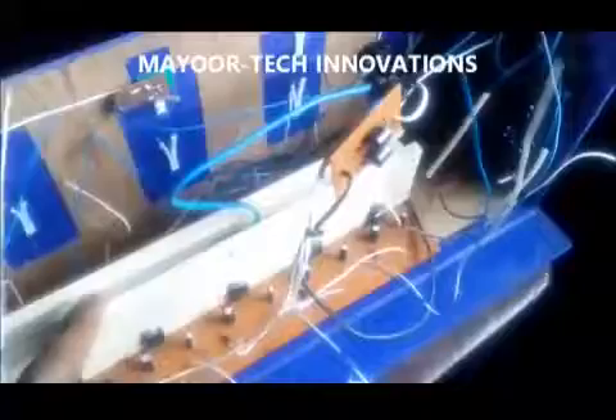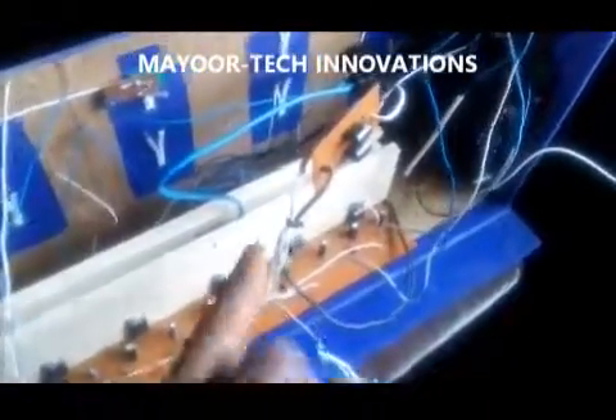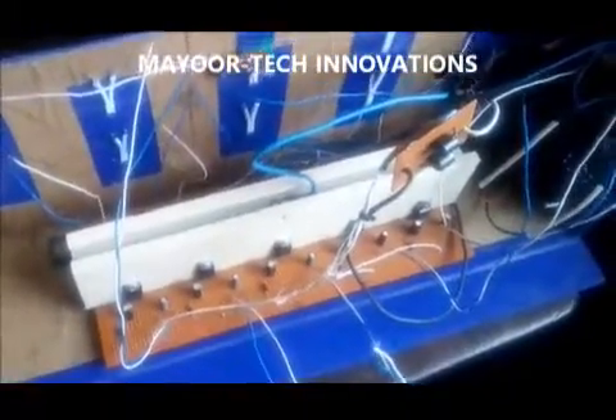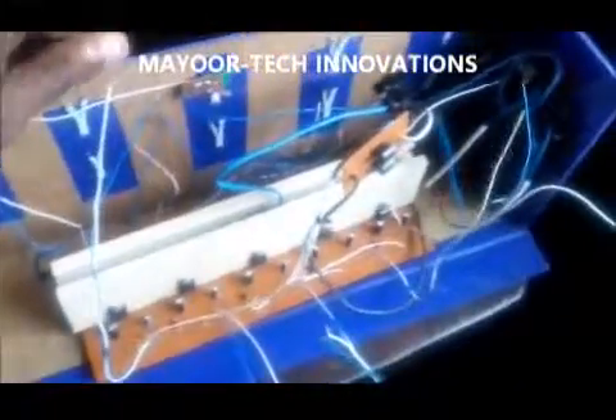What I have here is a heatsink for my voltage regulators that regulates the voltage inputs and gives us a stable output.